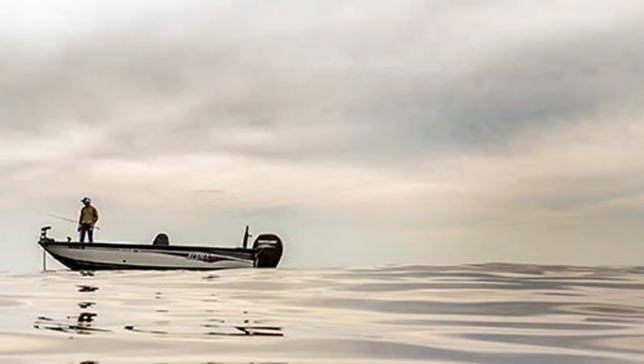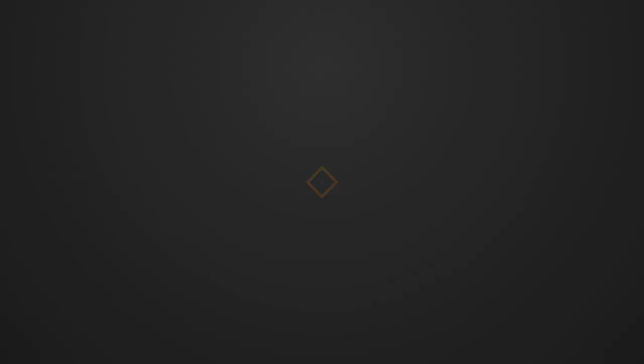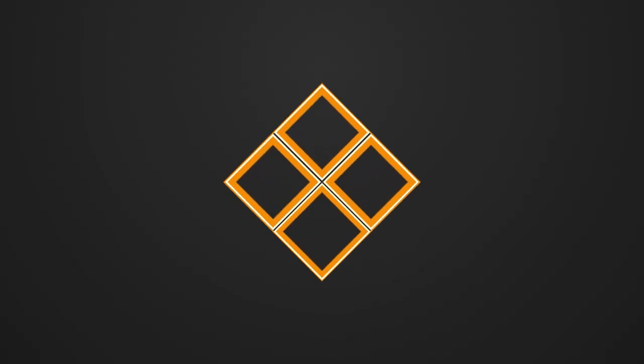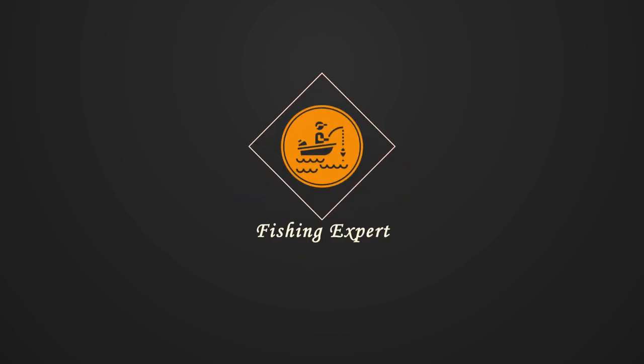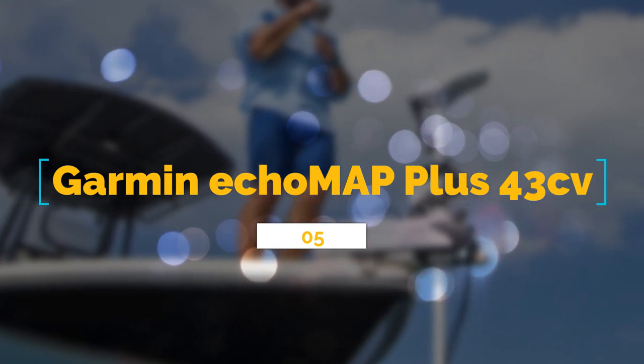Let's get straight into our fish finder comparison and reviews. Number 5: the Garmin Echema Plus 43 CV.